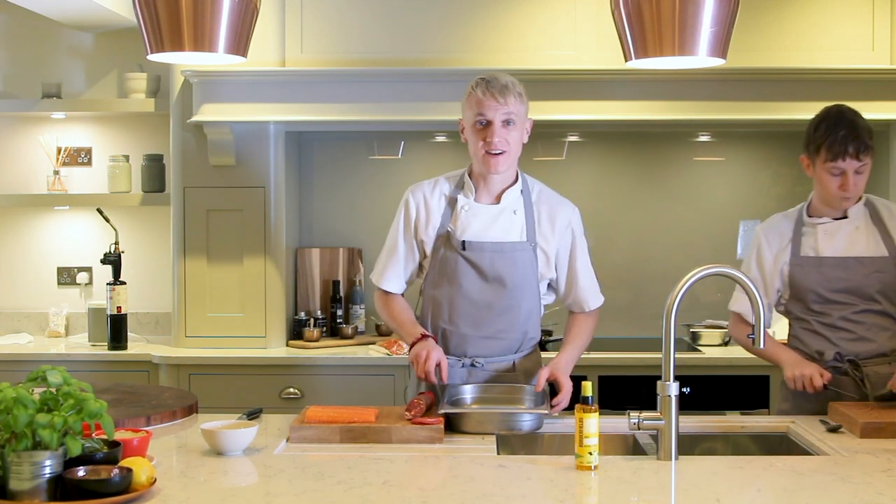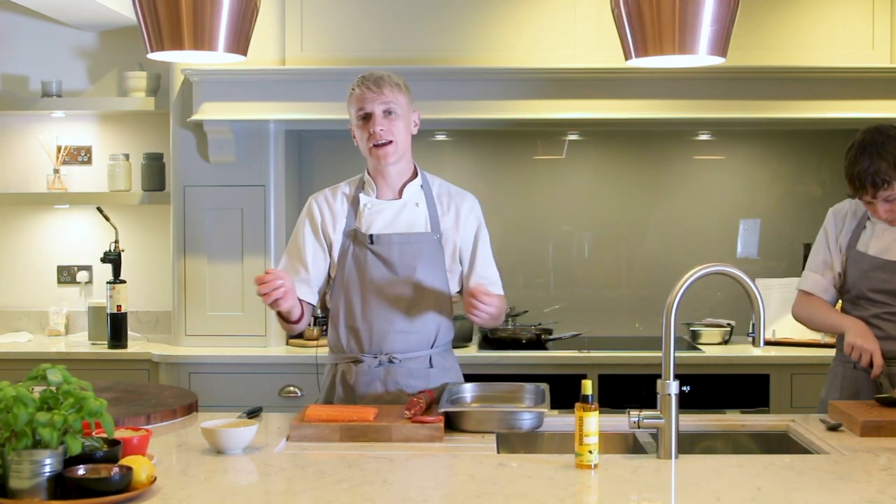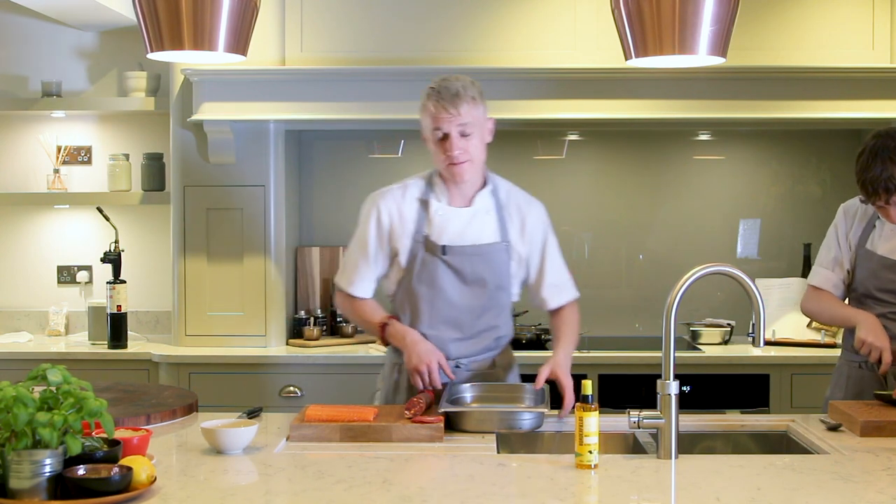Hi there, welcome to Cooking with Dan. Today we're going to be cooking a really amazing confit fish dish.